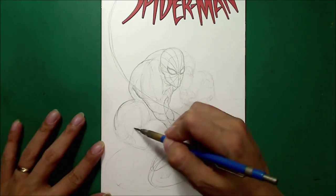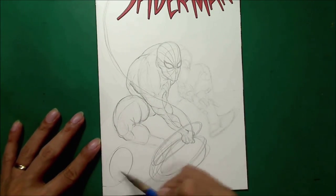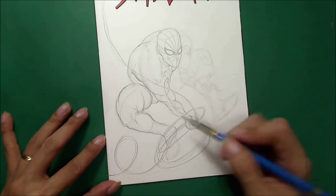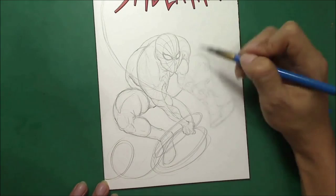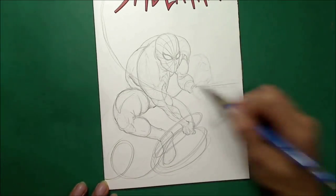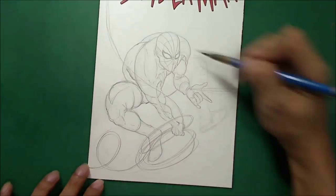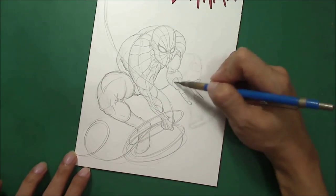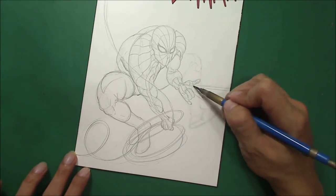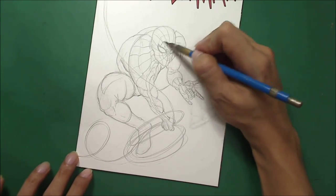I'll do the shading and everything in final — actually, not watercolor, it's poster color. The black is poster color, so it's not really meant for watercoloring, but it should do the trick because it gives a really deep black. Some artists use it for blacking their shades on inking instead of just ink.